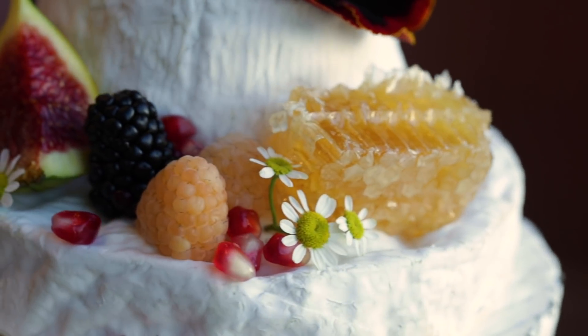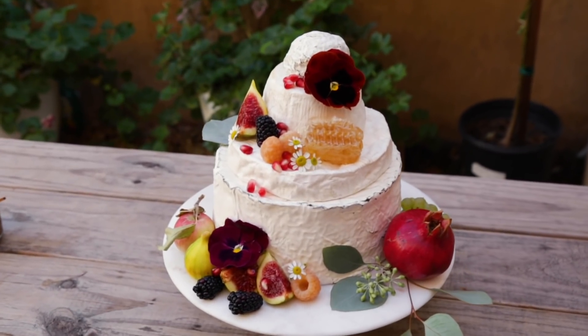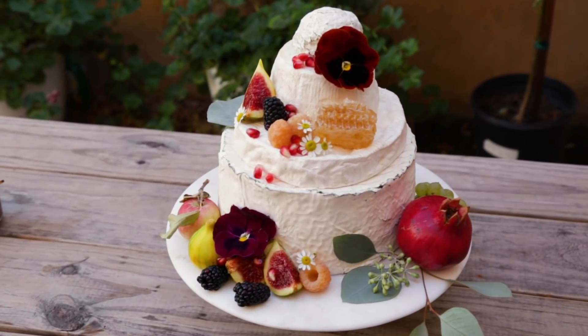We love making these cakes because they bring joy to any celebration. Remember, there's no wrong way to do this — just relax, have fun, and enjoy sharing these with your friends and family.